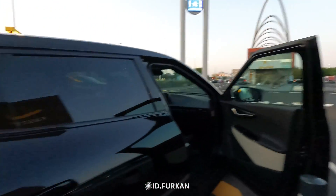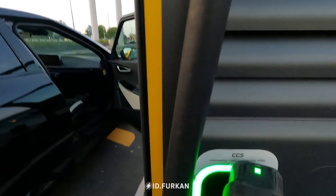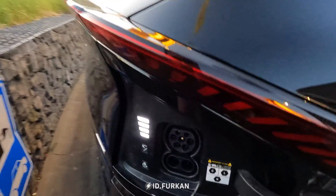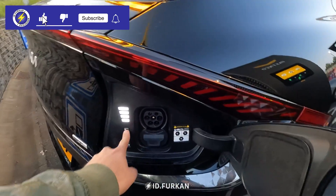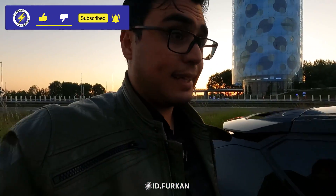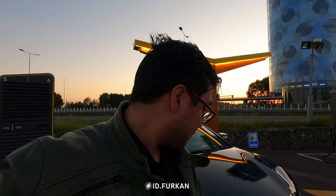Now let's take our charger, put it back for the final time, close the door. And yeah, this is the end. This was the Kia EV6, charging from 2 to 100% in 46 minutes.